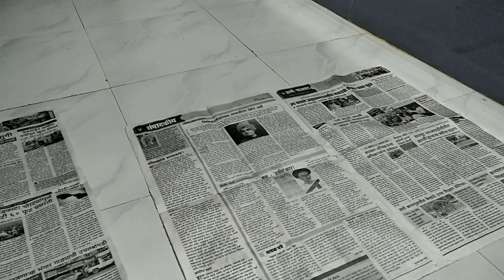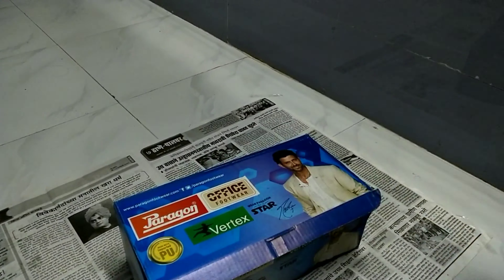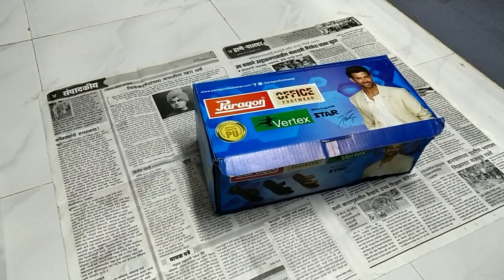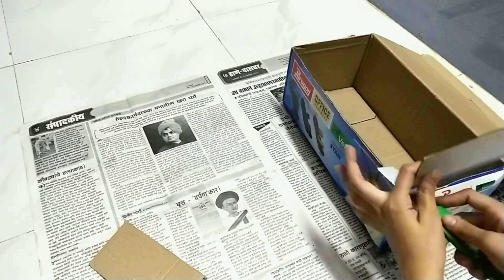First, we'll take a newspaper to protect the tile from the glue gun. Then we'll take the box and cut the upper sides of the box to make it look like a basket.